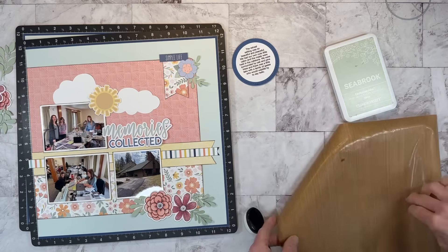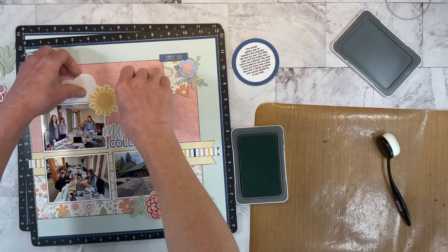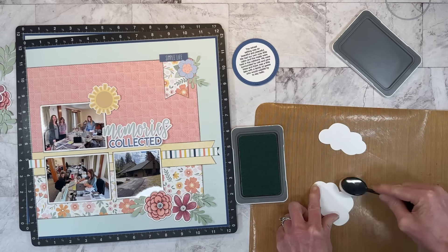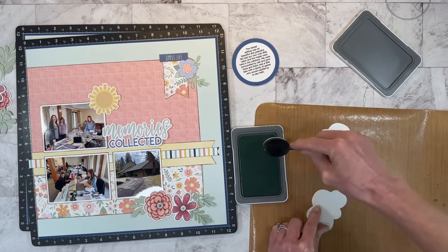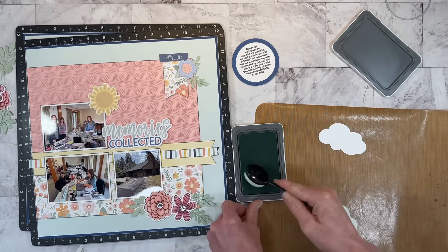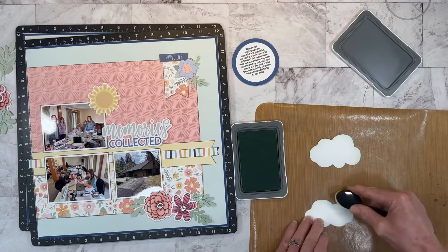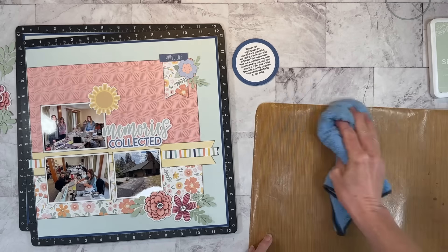Before I add the journaling, I'm going to add a little bit of the Seabrook ink around the edge of my clouds just to give them some interest. With my blending brush, I'll put a very light color shadow around the outside of the cloud. I'm going to be adding some journaling to these — I used a circle and turned it into an oval so it will fit nicely in the center of my clouds. I do have a couple of journaling tip videos showing how to use a text box, size it, add your text, and print it out — I'll leave those linked in the description box below.